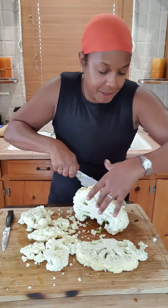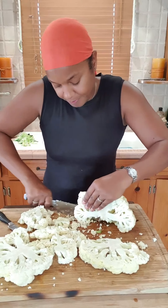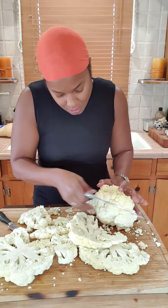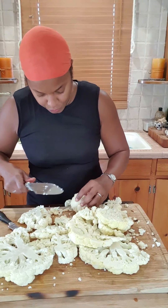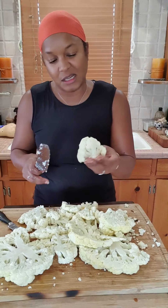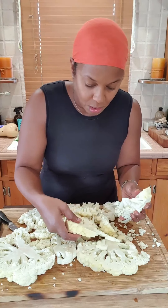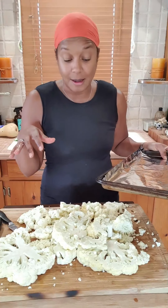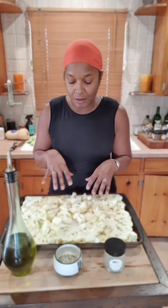I love cauliflower because it's so versatile — you can season it with almost anything. It's mild but so accepting. I'm laying these on a cookie sheet lined with foil for easy cleanup. I'm thinking my cauliflower might be too big for just one cookie sheet, but we're going to line it with foil and put the cauliflower on the pan.